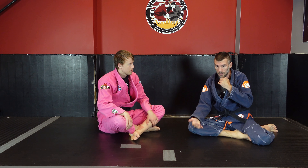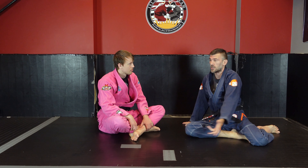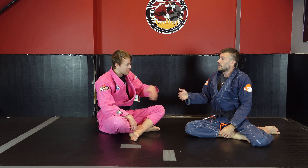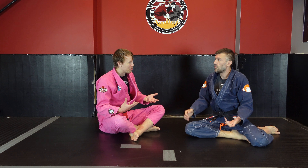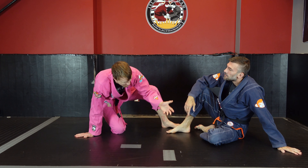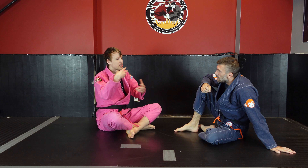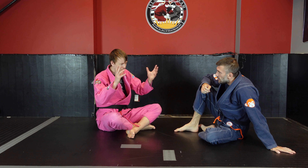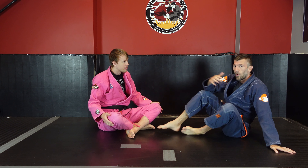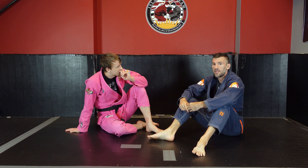So the call you're going to have to make with your technical stand-up is: is the act of taking my arm and placing it wherever going to afford me an advantage in base, or is it going to buy my partner time or resources to have superior base to me? Oftentimes when we're trying to complete a sweep, we just feel like we want to get to our hand really early. That will be the case with some things — octopus guard would be one example. But if you just completely let go of the legs and your partner is free, that leads to what's been defined as a scramble: a race to base. Whoever got to the best base was going to win that, so let's avoid the scramble by just denying the base the whole time.